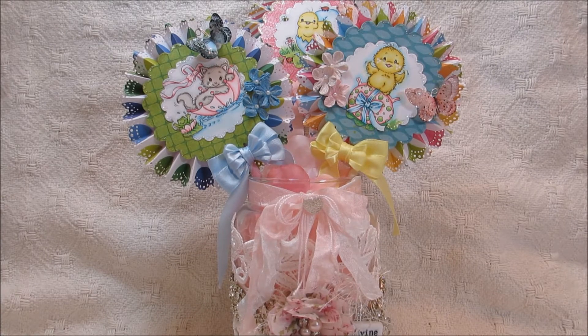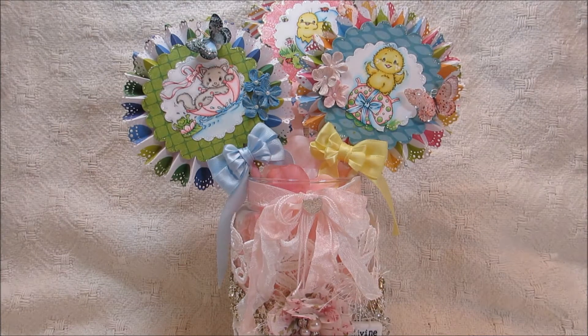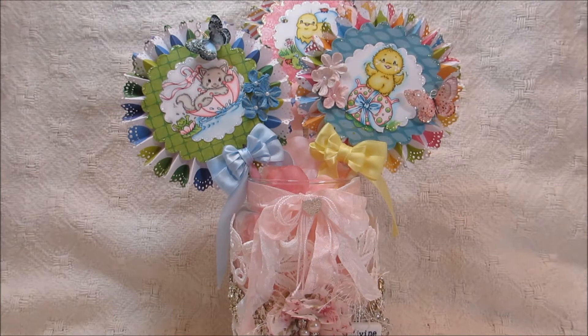Hello everybody, this is Sharon and I have a project I'd like to share with you. These are some Easter little rosettes that I created. Jamie at Stampin Scrapper was the one that actually gave me the inspiration to create these for Easter, and I'll list the link to her YouTube channel in the description bar below.